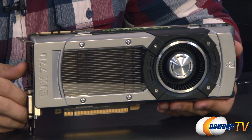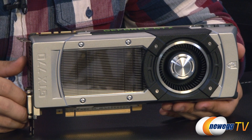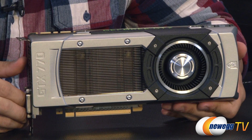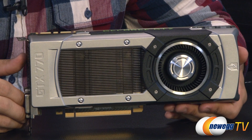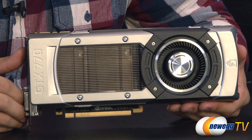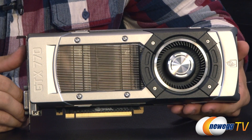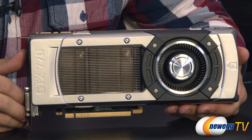This card is equipped with the same GK104 chip found on the GTX 680. It has 8 SMX units giving you a total of 1536 CUDA cores and 3.54 billion transistors. It also features four 64-bit memory controllers, giving you a 256-bit memory interface. The memory modules are rated at 7 gigabits per second, with memory speed clocked at 7,010 megahertz — giving you a peak memory bandwidth of 224.3 gigabytes per second.